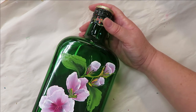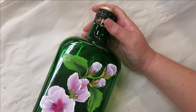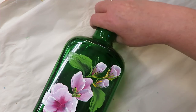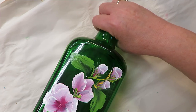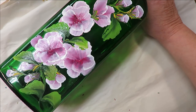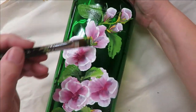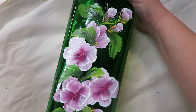Come back in here, attach that, make it smaller, and just keep adding as you go. Turn it — since I'm coming down this way I've got it a little bit upside down, but I can do this. Coming down here at the bottom adding more leaves. I'm just going to leave it like that.